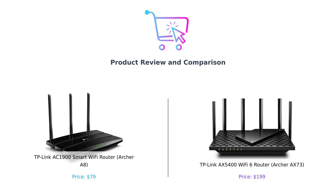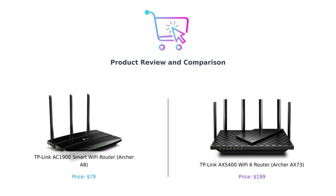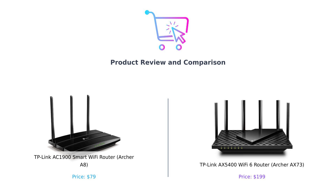On the left, we have the TP-Link AC1900 Smart Wi-Fi Router, AKA the Archer A8. And on the right, the TP-Link AX5400 Wi-Fi 6 Router, or as I like to call it, the Archer AX73. Let's get ready to rumble.